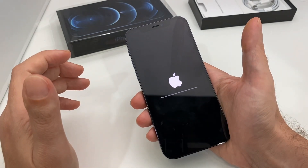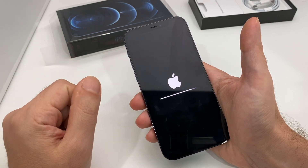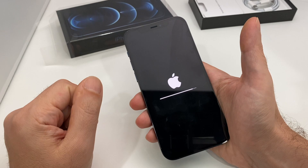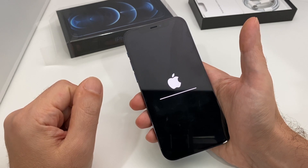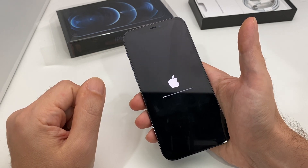And here we go — you have to sit through the erase process, but it shouldn't be too long on this one because we've hardly used it; I've only taken a few photos and done some video filming. If your phone is like a 512 gigabyte model and it's full of photos, this might take a lot longer.